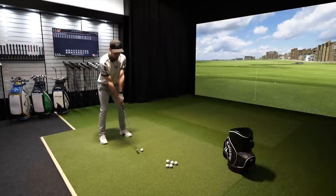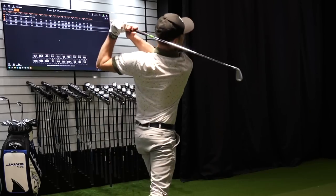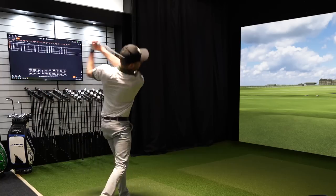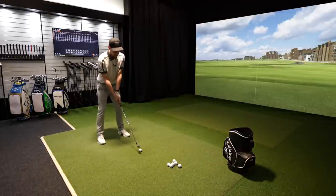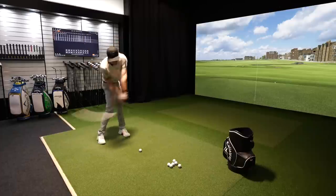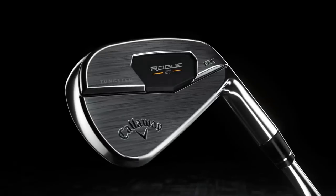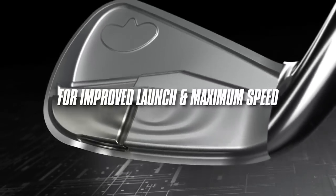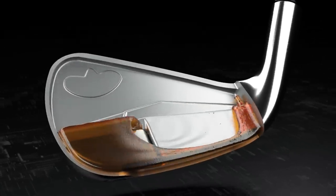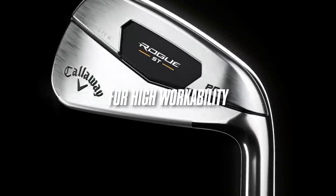Any special tech in the Rogue ST Pro? Compared to the old Maverick Pro, it's got more tungsten towards the bottom of the club, which helps with MOI. It's a more compact head, which allows more forgiveness while still having that bladed look. The MOI helps with strike — if you hit it off the toe it's going to help draw that back a bit slightly, and vice versa off the heel.